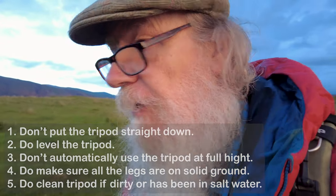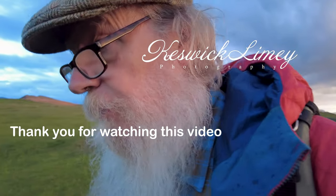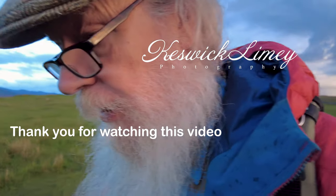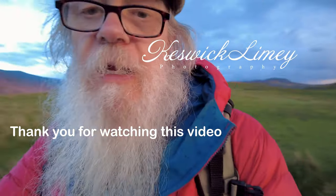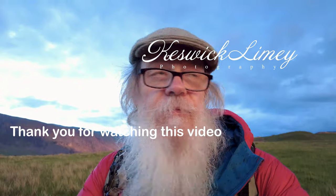Anyway, there we go. If you've enjoyed the video, please click the thumbs up. If you like what I'm doing, please subscribe. And please comment — any comments, either positive or constructive criticism of what I could do better, or what sort of things you'd like to see on this channel. This video will be going up on Sunday, and a week later I'll be in Iceland. I'll see you on the next video.